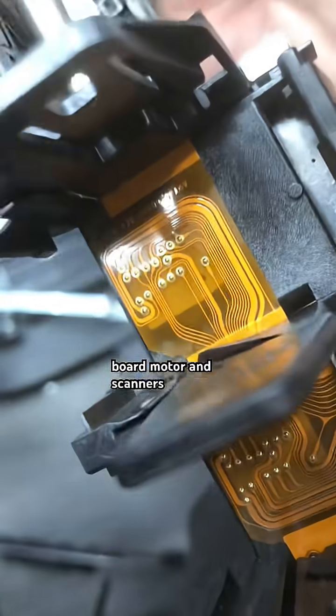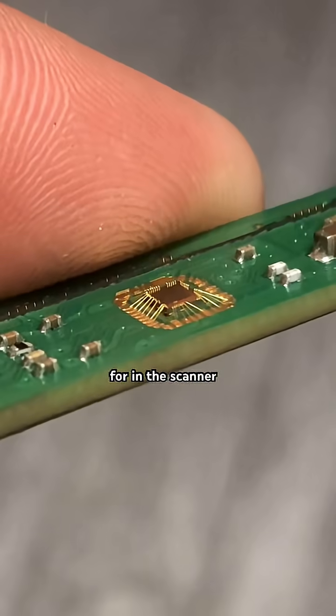But the power board, motor, and scanners are mostly steel, copper, and plastic. No gold here, except in the scanner area.